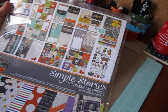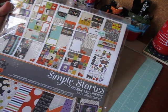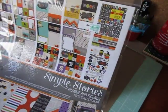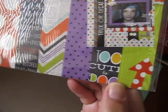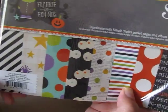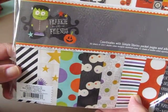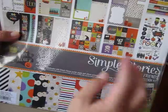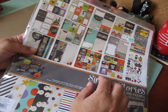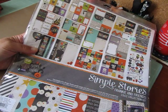I used some of the paper collection from Frankie and Friends by Simple Stories — I had picked it up on clearance, really cute papers. I used a bunch of papers from this paper pack kit, some stickers, and they had a bunch of cutouts that I used as well. I also used some papers I had in my stash — single sheets from K & Company papers I've had for quite a while.